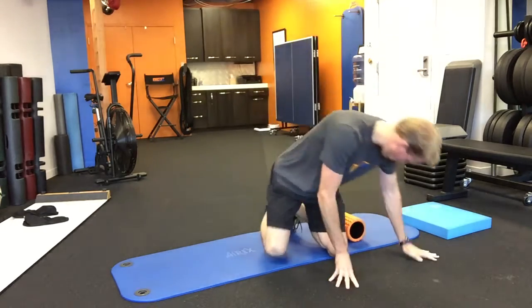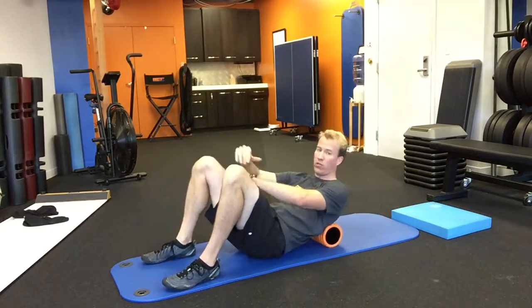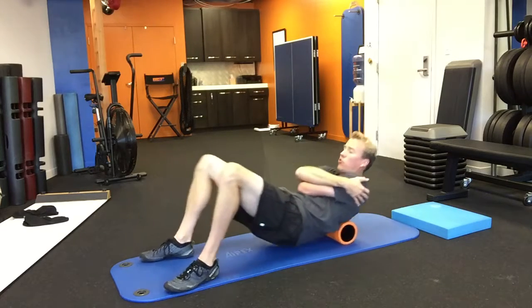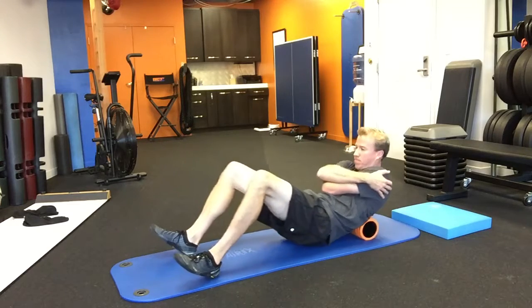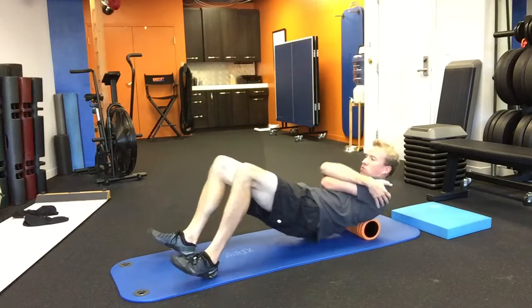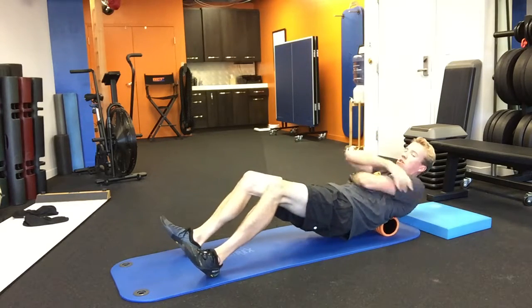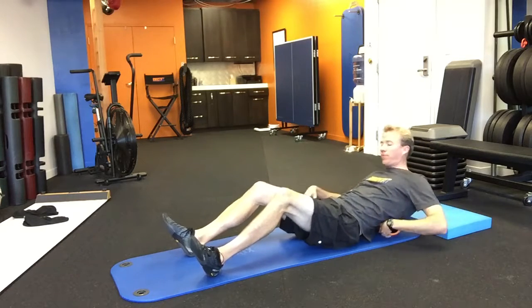So first, get your foam roller. Give yourself a hug, tuck your chin, and roll out your upper back between the shoulder blades, just warming up the area — all the way up to the base of the neck and back down. Make sure not to go into the lumbar spine, so just the upper back.